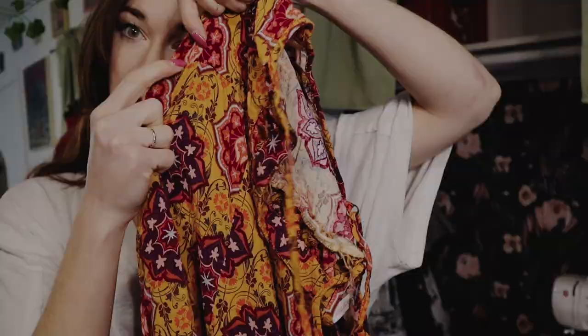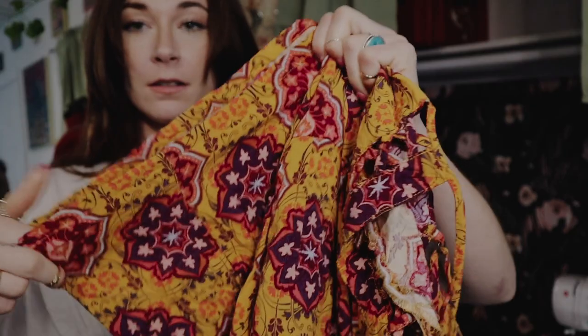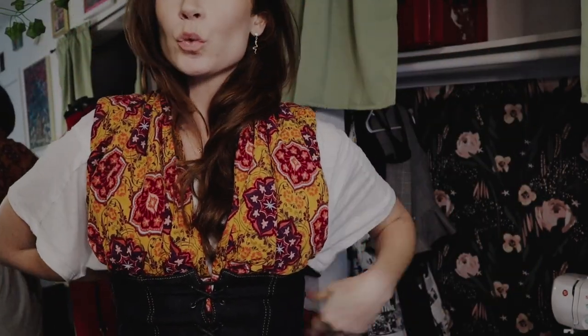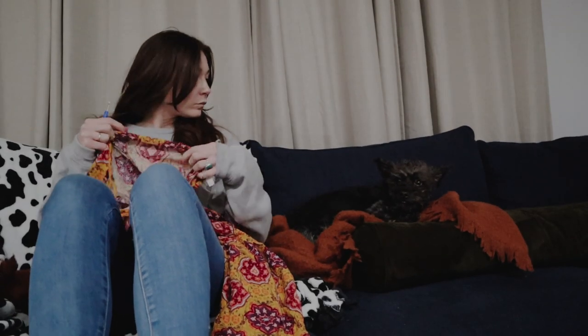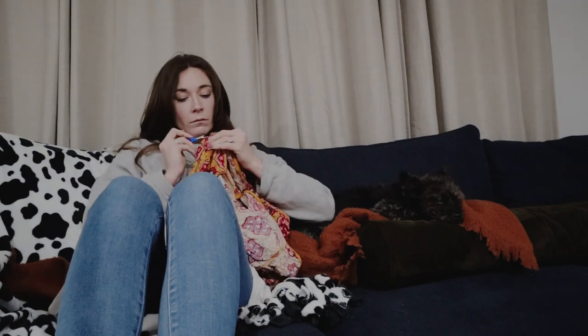Starting off with the corset belt, I found this jumper at Goodwill a while back and loved the print and thought it would be perfect to take apart and use with the corset belt. The best part is I can simply remove the bodice part from the legs of the jumper and use the legs for the top half of the bodice I'm making. I cuddled up with my dog and some Love Island and began taking apart the legs from the jumpsuit.